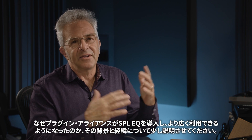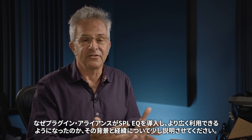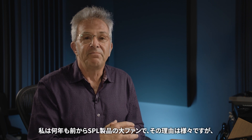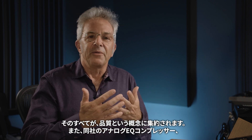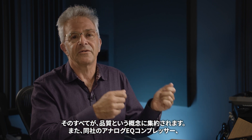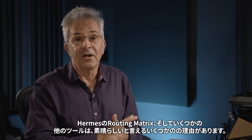Let me give a little bit of context and history about why I'm excited that Plugin Alliance is bringing the SPL EQ and making it more widely available. I've been a big fan of SPL products for many, many years. It all rolls up into the idea of quality — their analog EQ, compressor, the routing matrix, the Hermes, and some of the other tools are just spectacular.